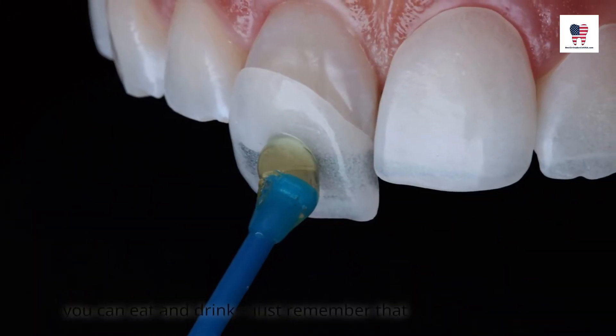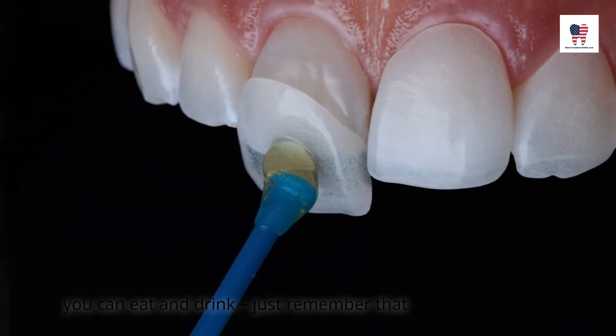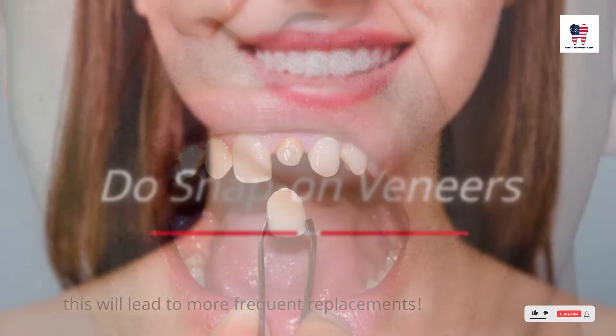However, don't forget to brush and floss before you do this. While wearing veneers, most companies say you can eat and drink, just remember that this will lead to more frequent replacements.